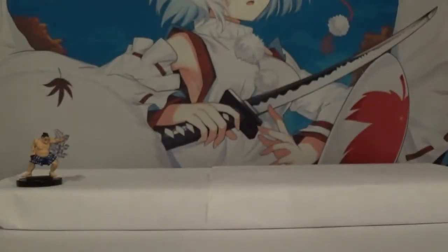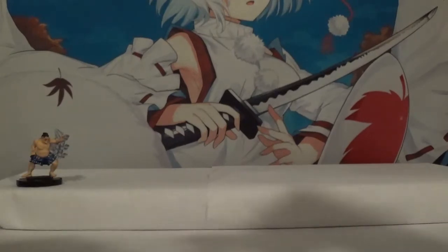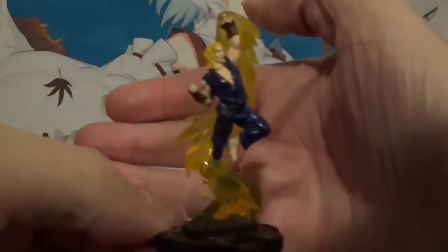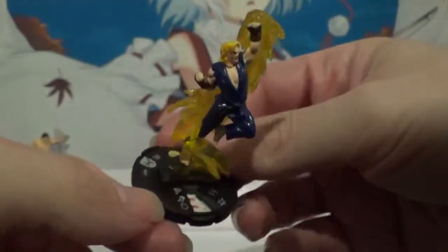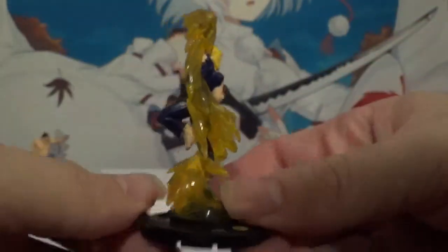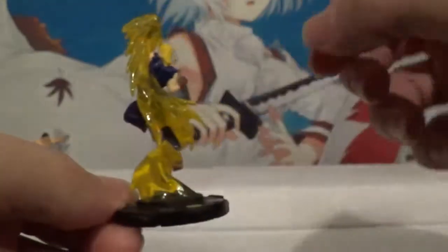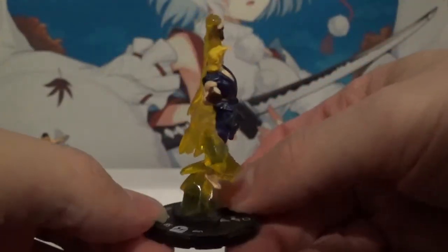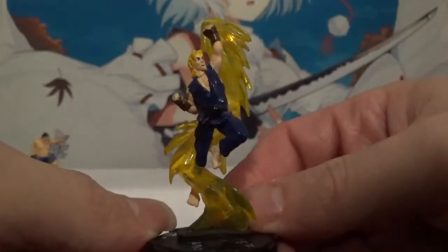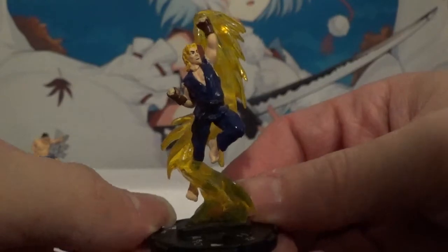And then up next we have Ken. Very cool pose there. Pretty good effect. Uppercut of course. Very nice.